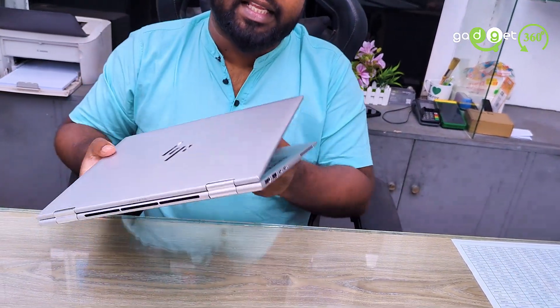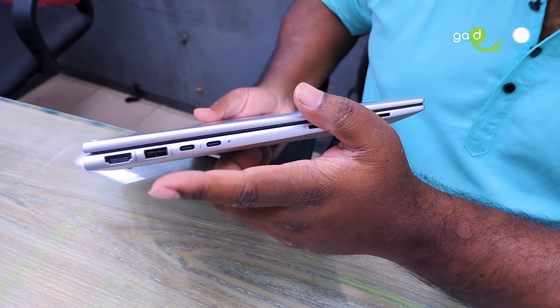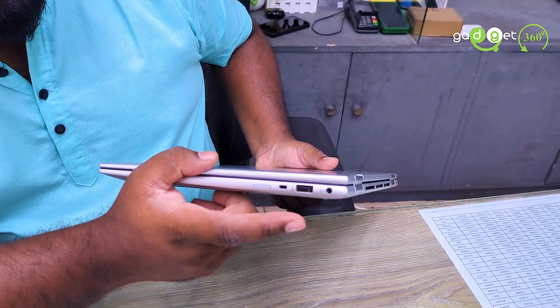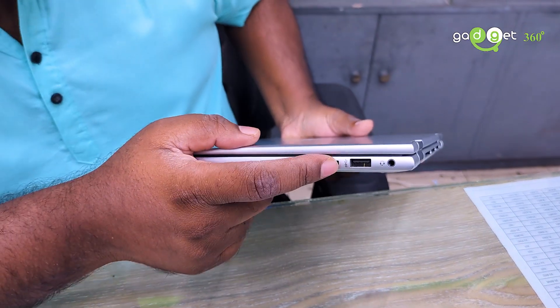It has a USB port. It is locked in a tablet and locked in a port.